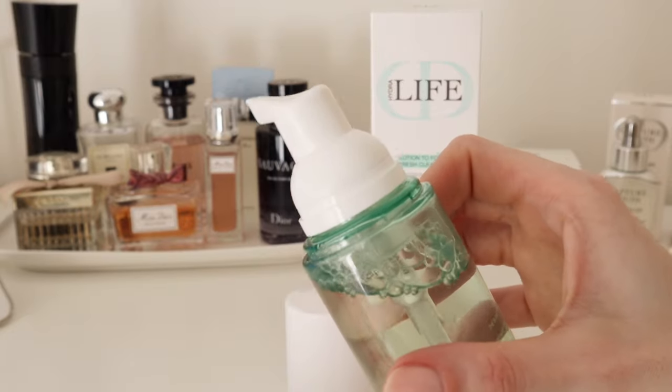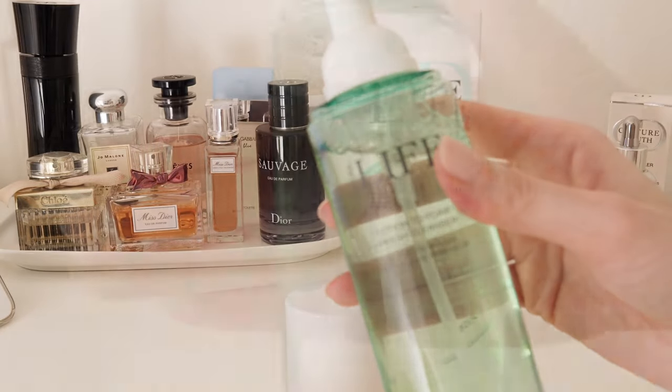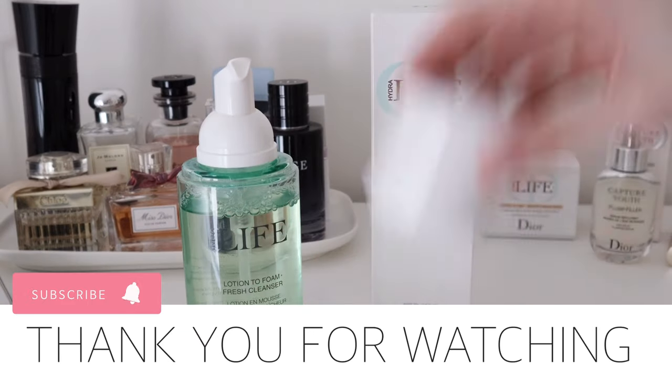Have you tried any of the Hydro Life products? Please let me know in the comment section down below. I hope you enjoyed watching this video, and if you did, please hit the like button and make sure to subscribe — see you in the next one!